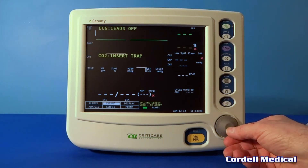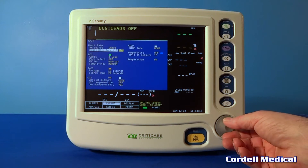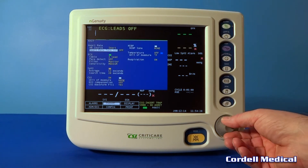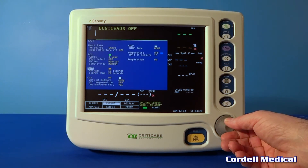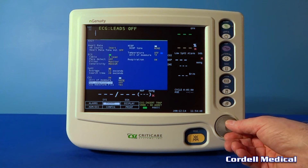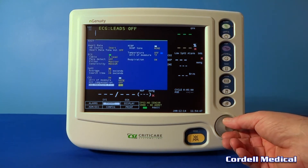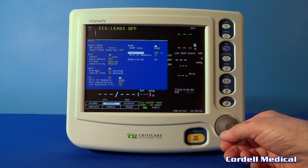Going on to params — here's where you would set all your parameters. This is setting your volumes, your heart rate volumes. You can set different colors for your different parameters. There are different settings for the measurement of CO2, including N2O compensation if you need that. Usually have the blood pressure tone turned off.